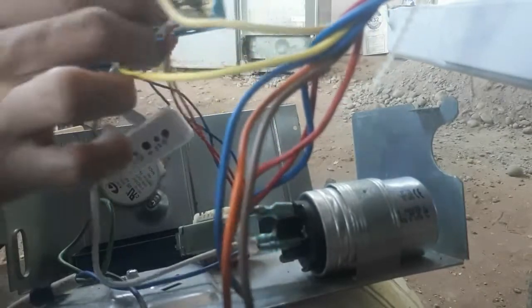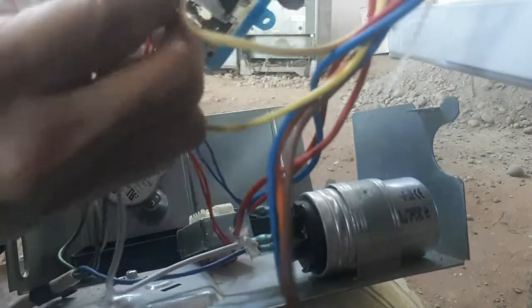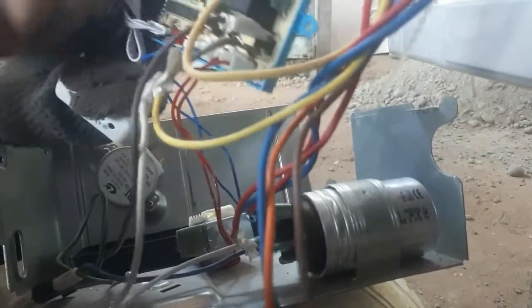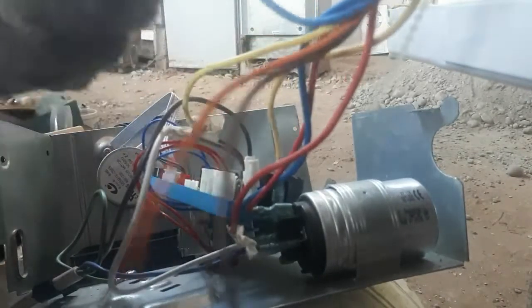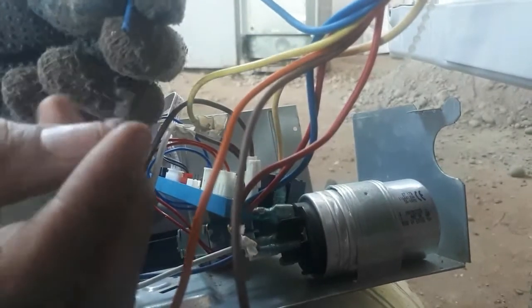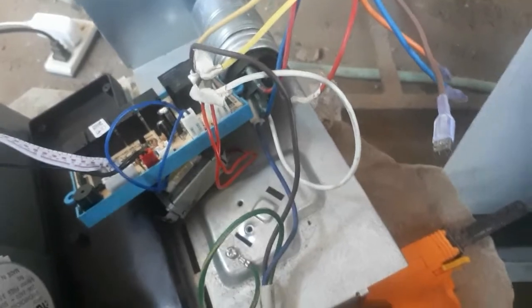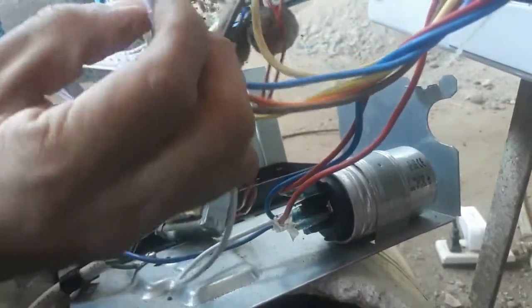There are covers you can put on the connectors. For the fan, there are three wires — attach the clip locks included with the purchase. Connect the fan wires accordingly. It's okay if you mix up the order because you can test the speed once the fan is running to verify which is high, medium, or low. Once everything is set up, we're done with the fan wiring.